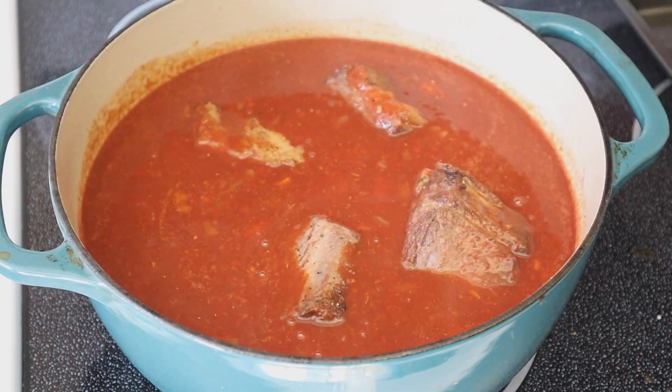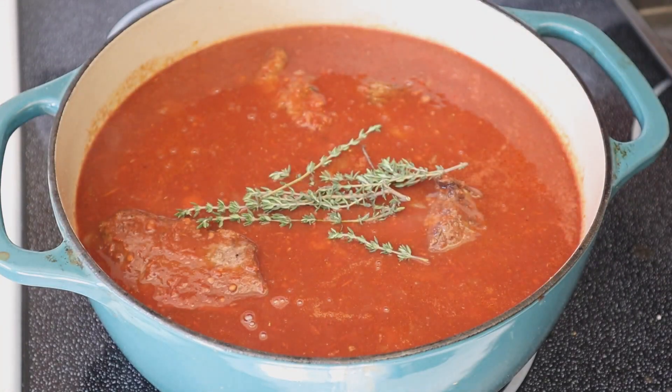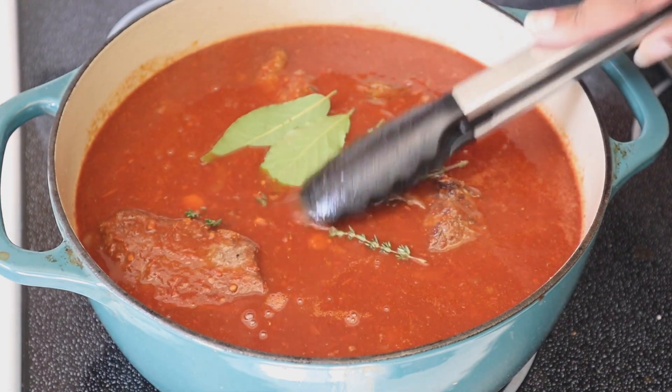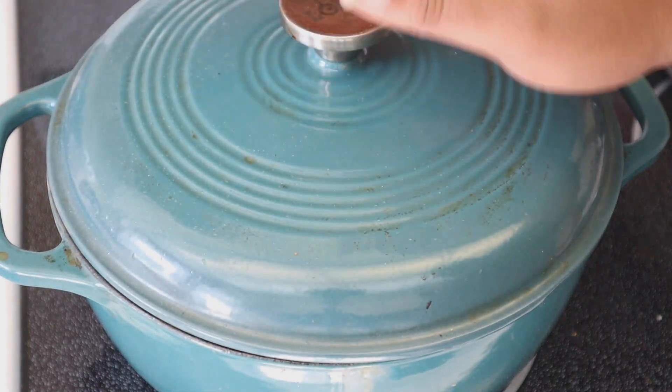Make sure your oven has been preheated to 325 degrees. Add in a few sprigs of thyme and some bay leaves as well. Put the top on and place this in the oven at 325 degrees for three and a half hours.